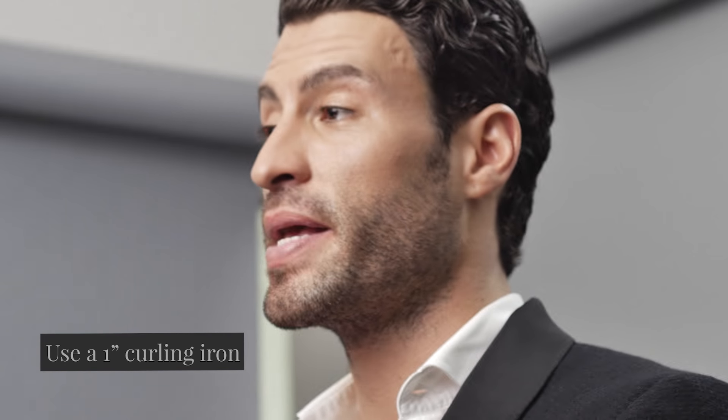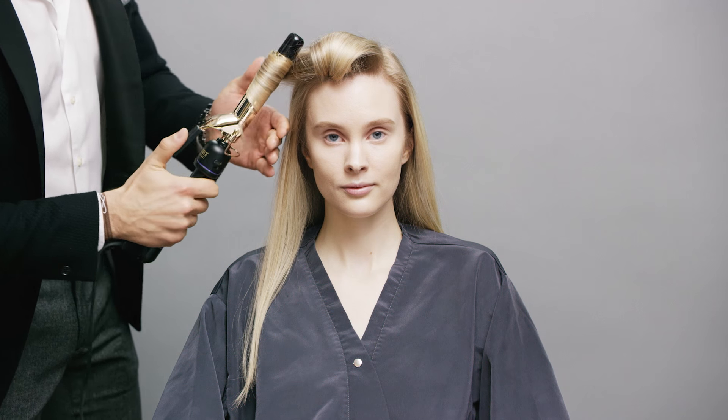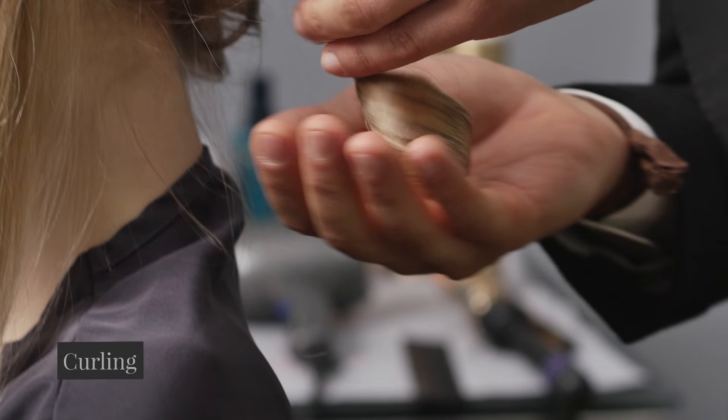The curling iron is one of the most important pieces of the puzzle. Get all those ends in there and then you can release. What we're gonna do is pin up every single one of these sections. You're spraying, you're curling, and then you're pinning.